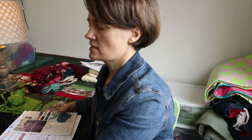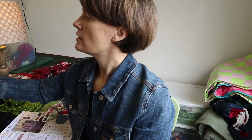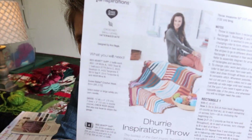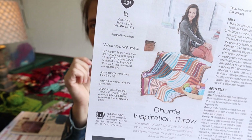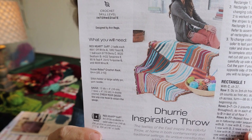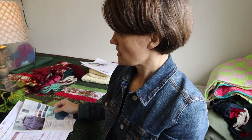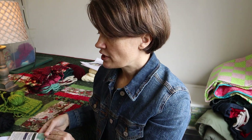I have another afghan I want to get started on, but it takes quite a few different colors. I have some of them and could substitute others, but I really like the color scheme of this one, so I might end up buying more yarn for it. I do have other projects I want to get started on as well. That's it for the scorched earth challenge update this week.